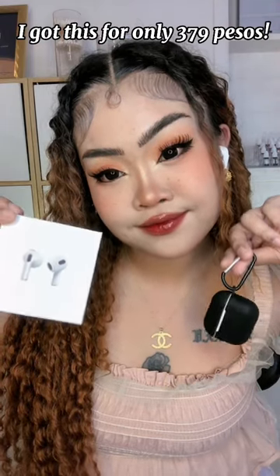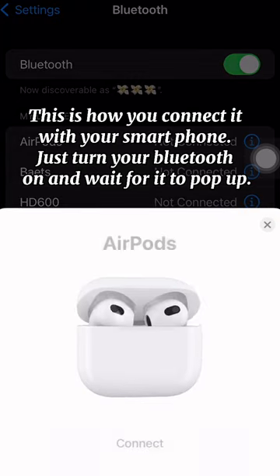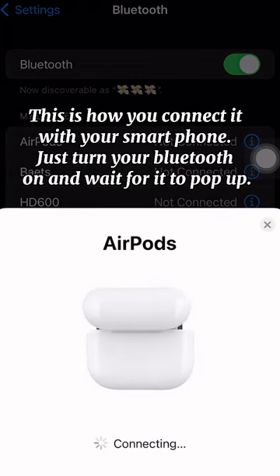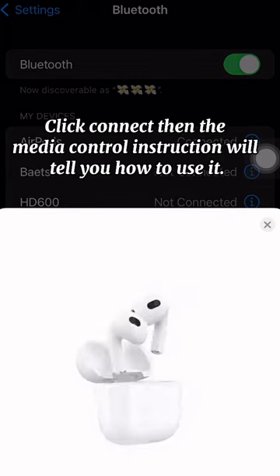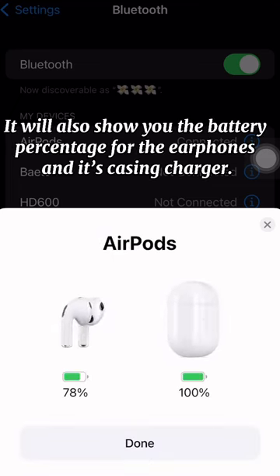I got this for only 379 pesos. This is how you connect it with your smartphone — just turn your Bluetooth on and wait for it to pop up. Click connect, then the media control instruction will tell you how to use it. It will also show you the battery percentage for the earphone and its casing charger.